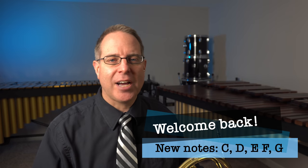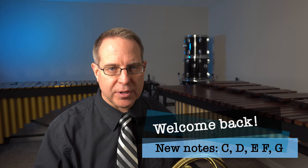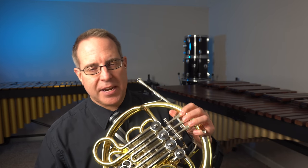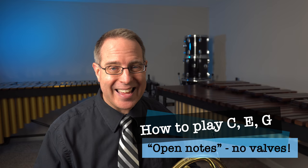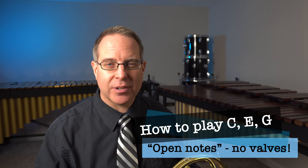Welcome back band family. I have taught you some notes already on the horn using what we call open fingerings, where we don't use any fingerings at all. We just blow air through the instrument and get three or more different notes. We've talked about our low C, our E, and then the G. Those are the three low open notes we've learned so far.